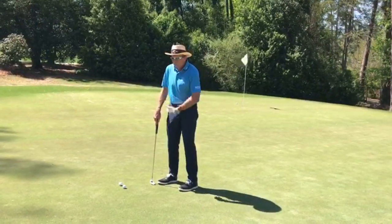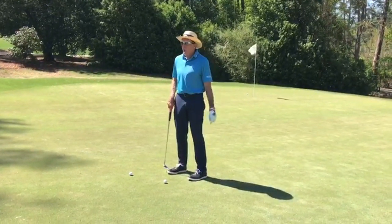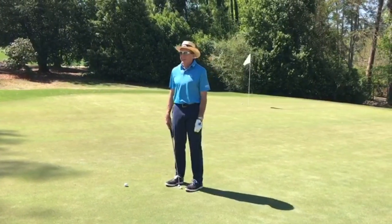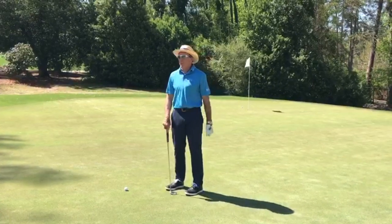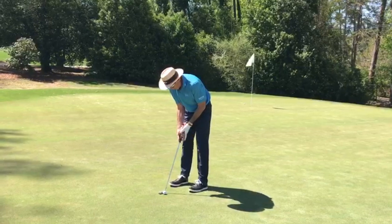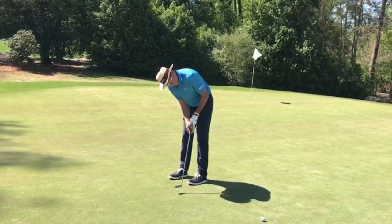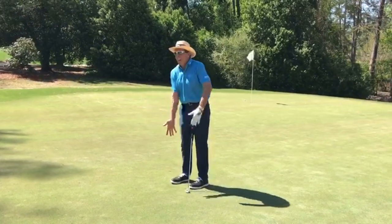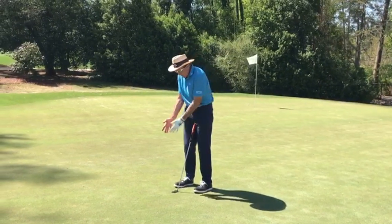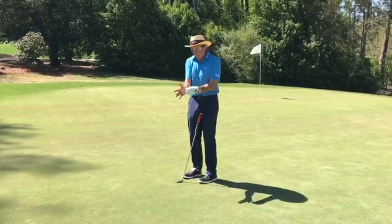The problem most people have — especially as they get closer to the hole — is they're looking up saying 'okay, where is it, has it gone in?' So they've moved everything in order to see where the ball's gone. When you track your eyes, watch as I do this with that same feeling — my eyes track along under the line. I'm always looking under the line; I'm never lifting up.